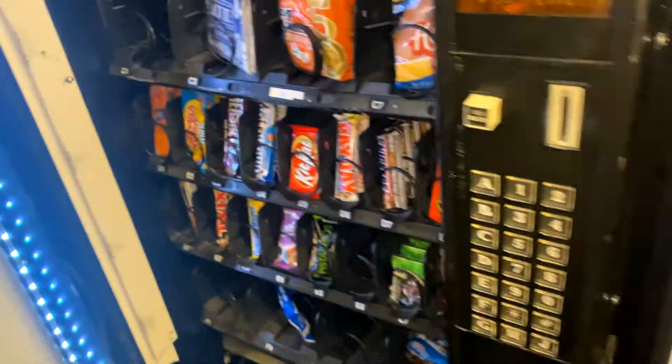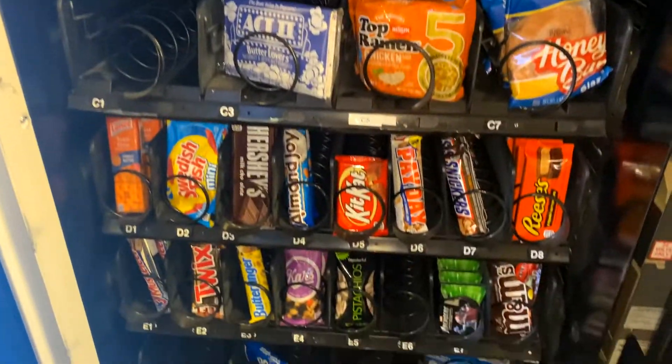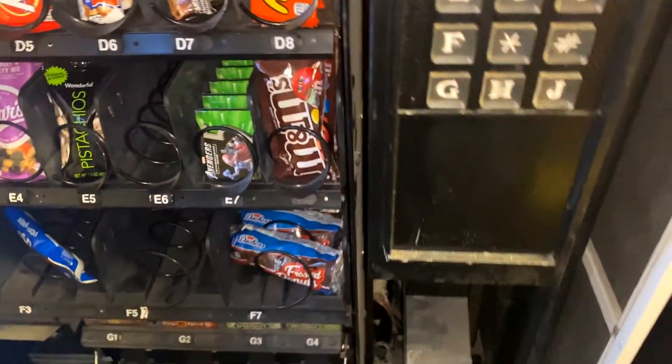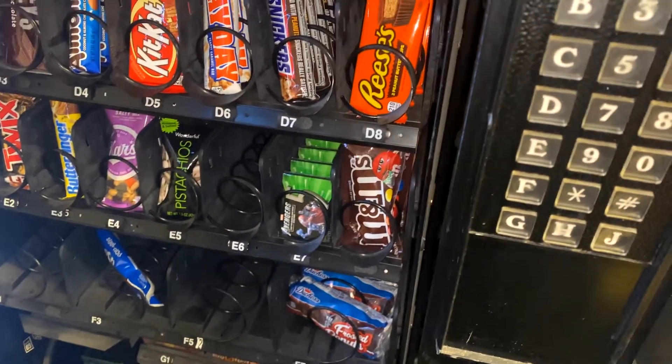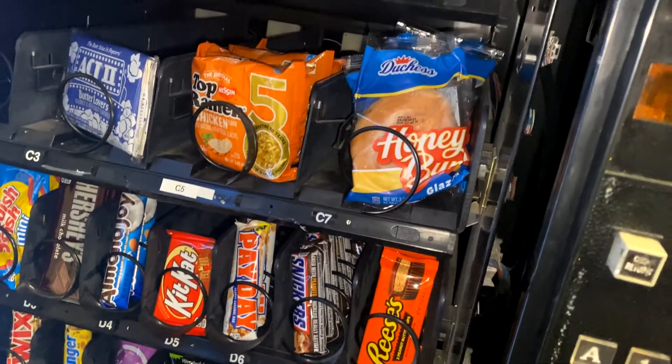Hey everybody, Mike with 720 Vending here today for our weekly collection video, going through my warehouse locations. Got some empty coils — need some bear claws, pop-tarts, and chips this week. I got one broken coil in there I'm working on getting repaired.